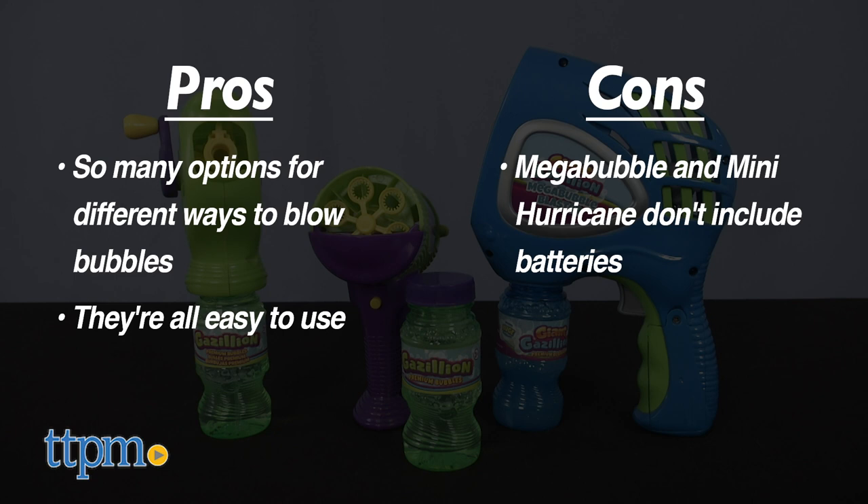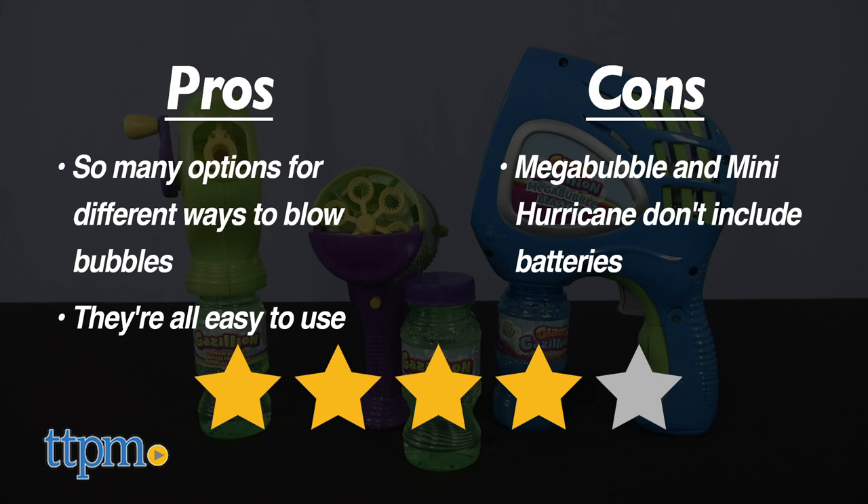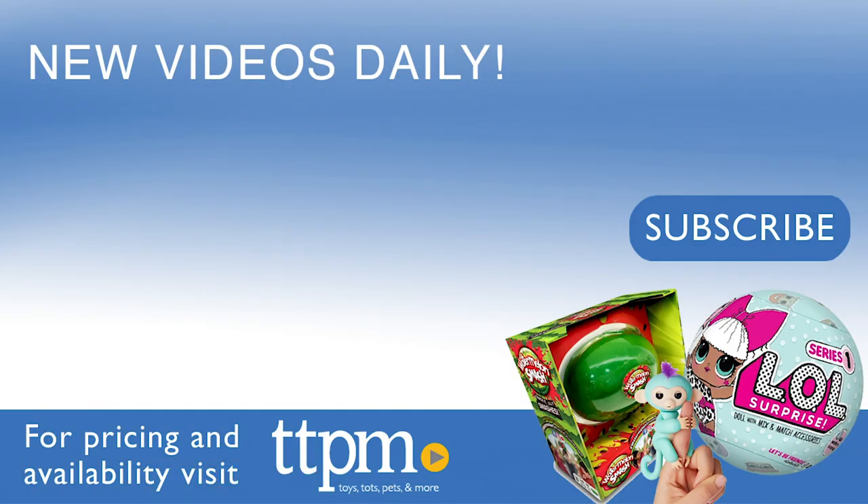The only con is that no batteries are included with Mega Bubble and Mini Hurricane, so you'll need to buy those separately. I give these toys four stars. For where to buy and current prices, visit TTPM and subscribe to our YouTube channels for more reviews every day.